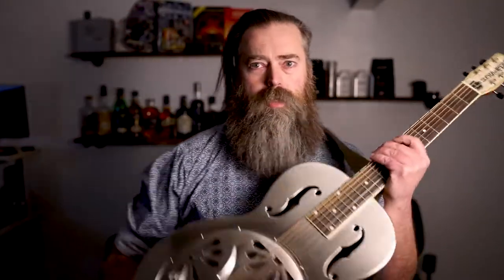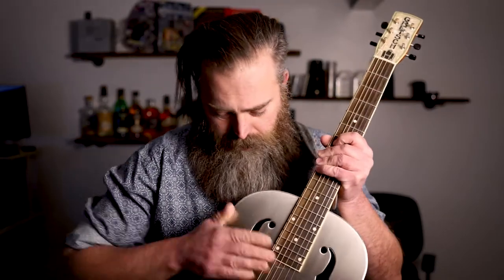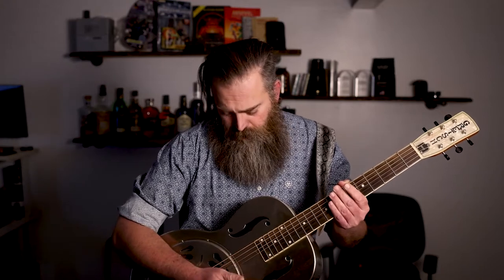So I borrowed this guitar from a friend of mine, local musician Modell. This is a Gretsch Bobtail metal body resonator. It's a big heavy beast — kind of dusty, I should have dusted it off for the video. These are kind of cool.